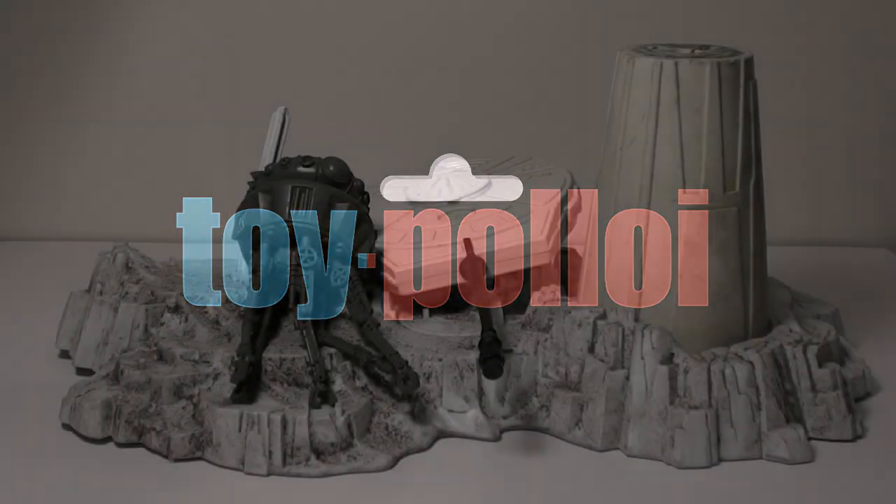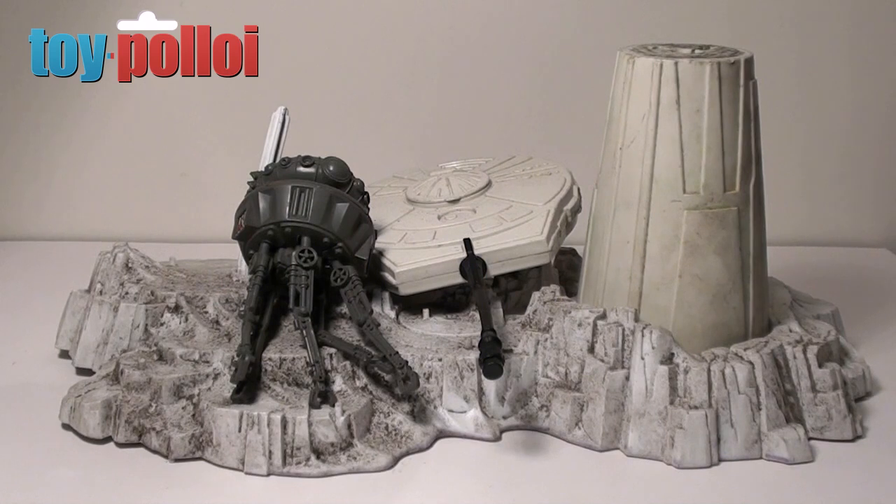Welcome to ToyPolloy. Hello and welcome to another video from ToyPolloy.